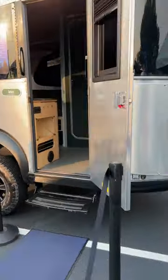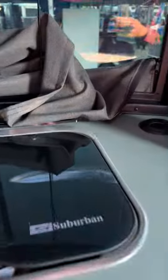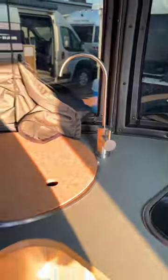Let's take a peek inside. This has a really nice interior with lots of storage. There's a refrigerator, microwave, and a Sunbeam cooktop. There's also a sink and lots of windows.